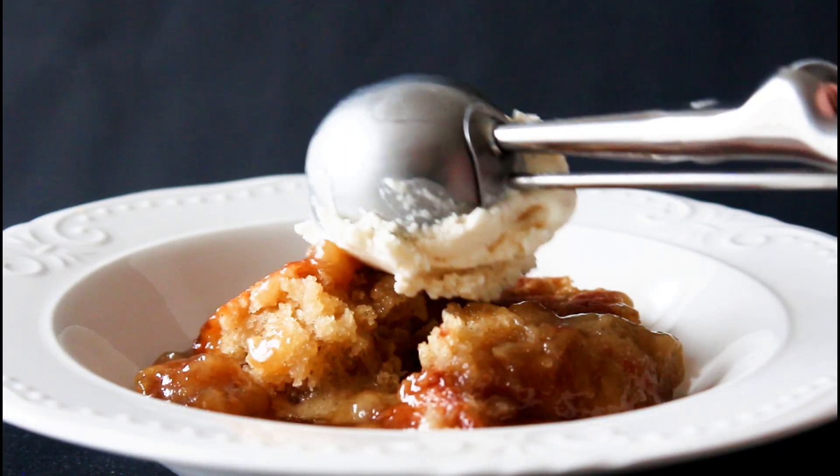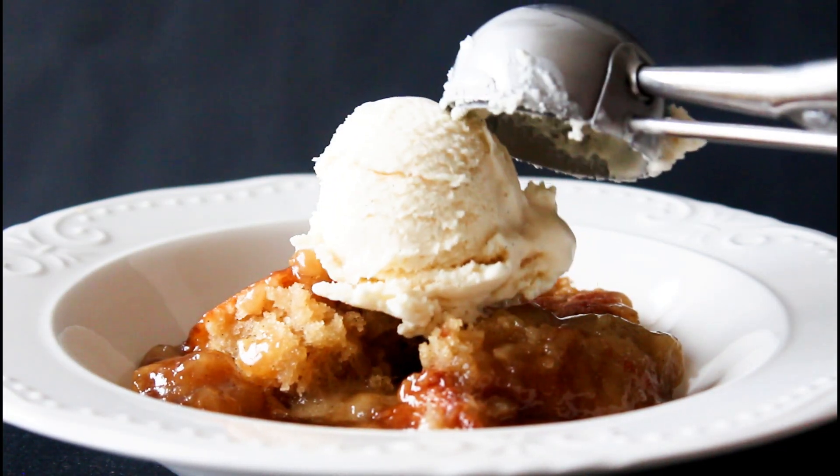Hey guys, welcome to my kitchen. I'm Julia. I'm going to show you guys how to make a delicious and easy dessert. It is going to be a hot fudge vanilla pudding cake.